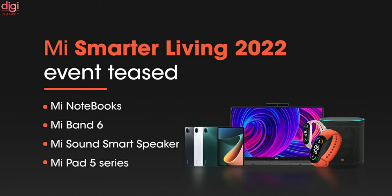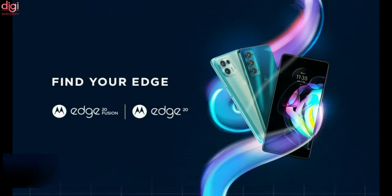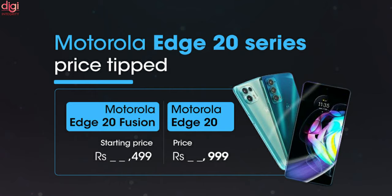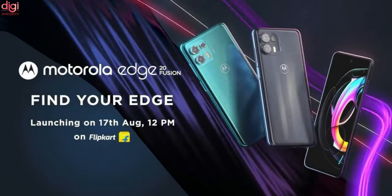This event will see the arrival of Xiaomi's new smart and IoT products. It may announce the new MI Notebooks, MI Band 6, and other IoT products. Additionally, the Motorola H20 and Motorola H20 Fusion pricing for India have been leaked, likely costing around Rs. 21,499 and Rs. 29,999 respectively. The H20 series is set to launch on August 17th.